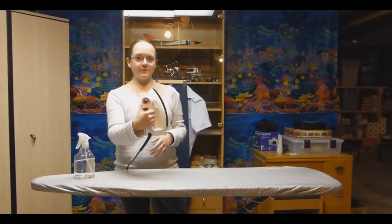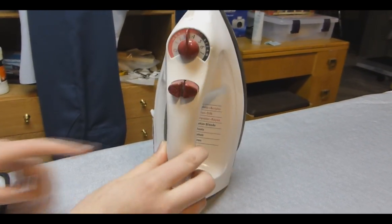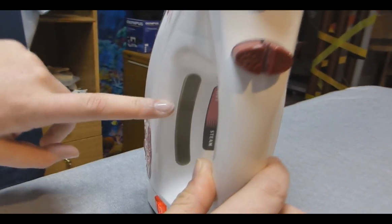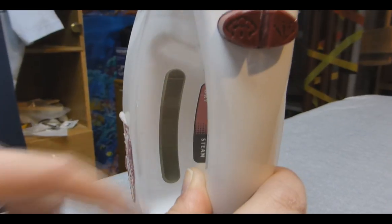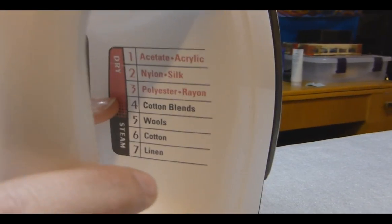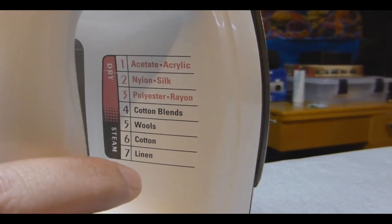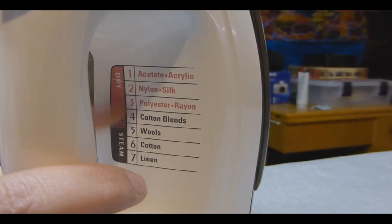Some things I want to point out about the iron first. You want to make sure that if you have an iron that uses water or steam, that your water gauge is full up all the way. If it's not, you can just put water into it. Secondly, you want to make sure it's on the right heat setting. The Cadet Uniform is a mixture of cotton and polyester, so you're going to want to put it on the iron between a 3 and a 4.